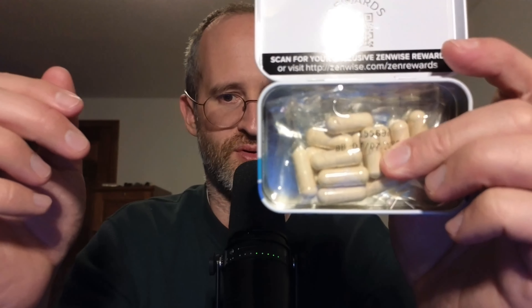It says take one capsule immediately before any meal. So let's open this up and take a look at what this actually looks like inside. Some of these ones are a little bit hard to open — what if I needed this before a big meal? Okay, I'm in.